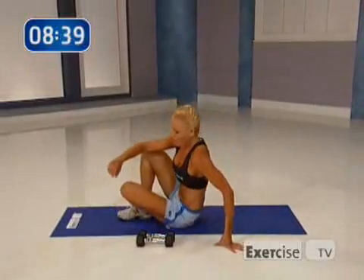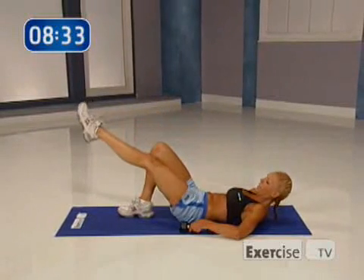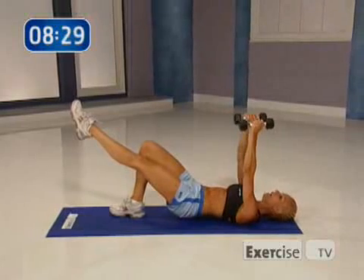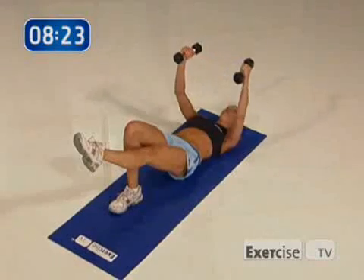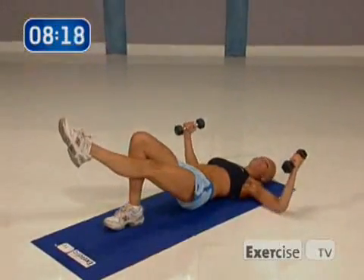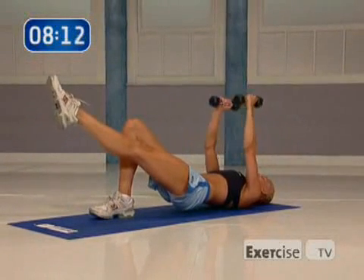Push yourself up. Flip your body around. Now we're going to work the chest — grab your weights. Come down nice and slow. I call this a power chest fly. You're going to lift your hips up, weights come up. Down for two, up for two, working our chest. We're just going to do four, nice and slow.